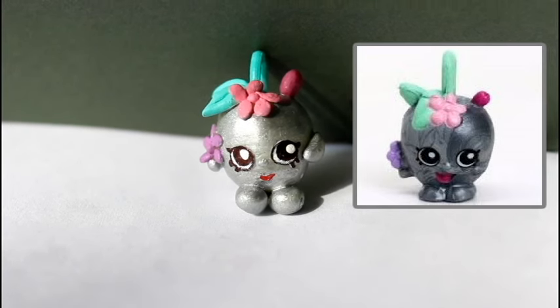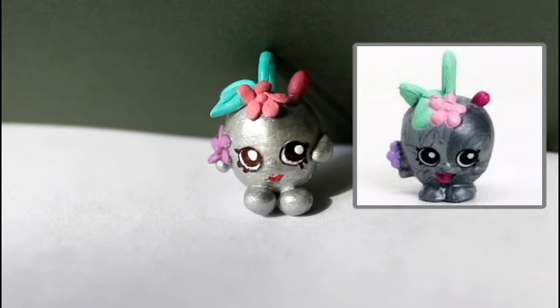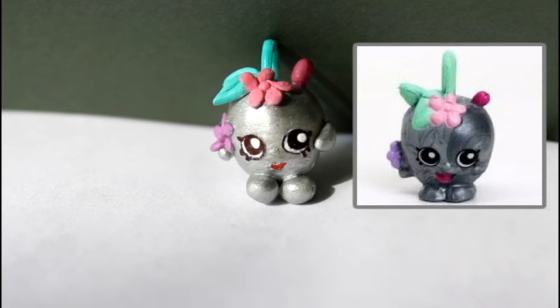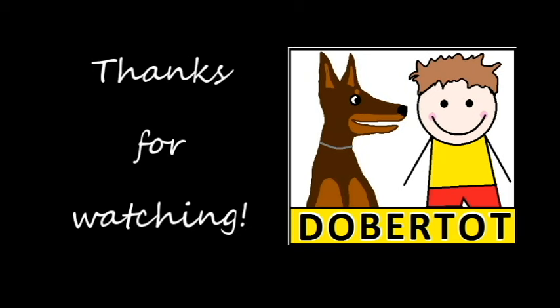So this is my finished Shopkins Apple Blossom charm. What do you guys think? Let me know in the comments. And as always, if you enjoyed this video, don't forget to like and subscribe.